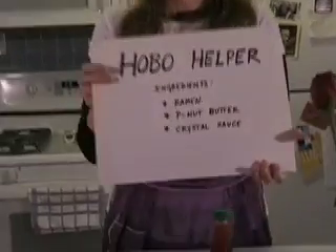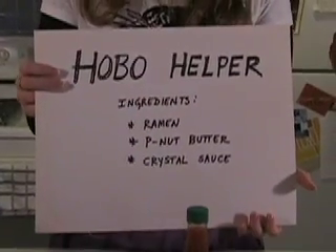Hi, I'm Kelly Cox, and I'm here to share with you a recipe that uses peanut butter in a somewhat unusual way. This recipe is called Hobo Helper, and it was taught to me by my good friend Sean Foden. Hobo Helper probably costs you about a dollar per serving. It's a frugal feast that will fill you up and be very delicious.